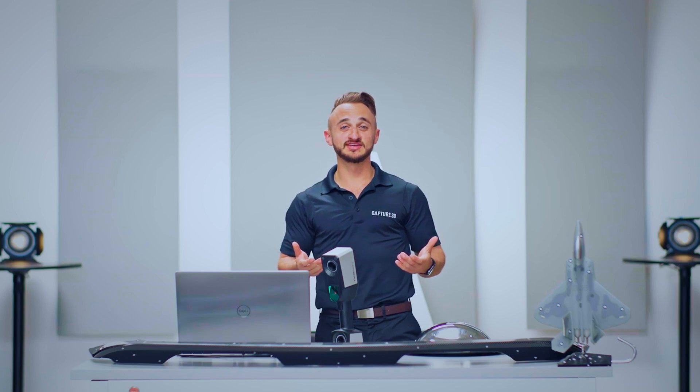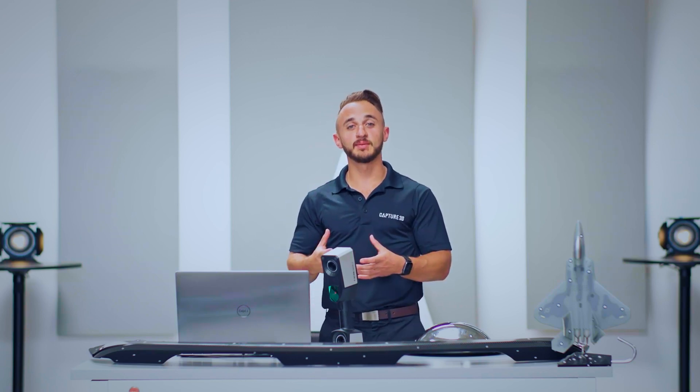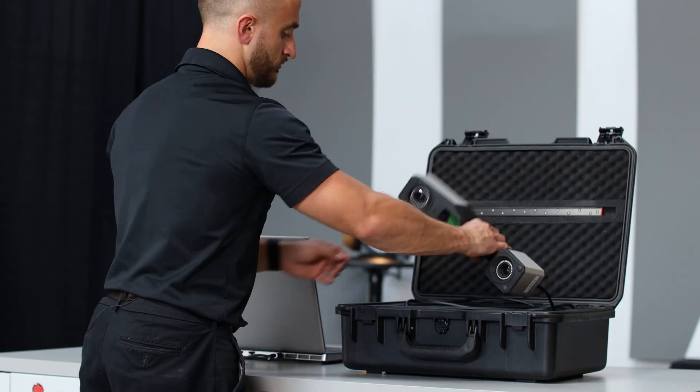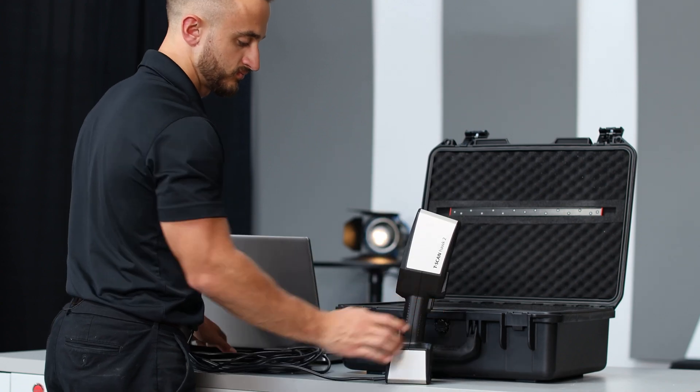Now that you know what the T-Scan Hawk II is about, when you order it, here's what's going to come in the compact travel case: the T-Scan Hawk II sensor, the certification, a hyperscale calibration bar, a calibration panel, a toolbox, a power delivery hub, and reference points.